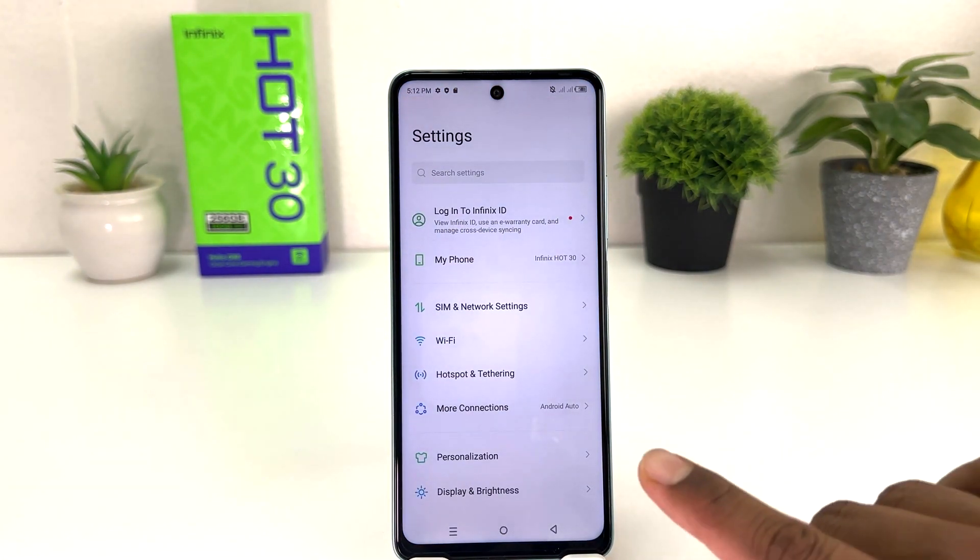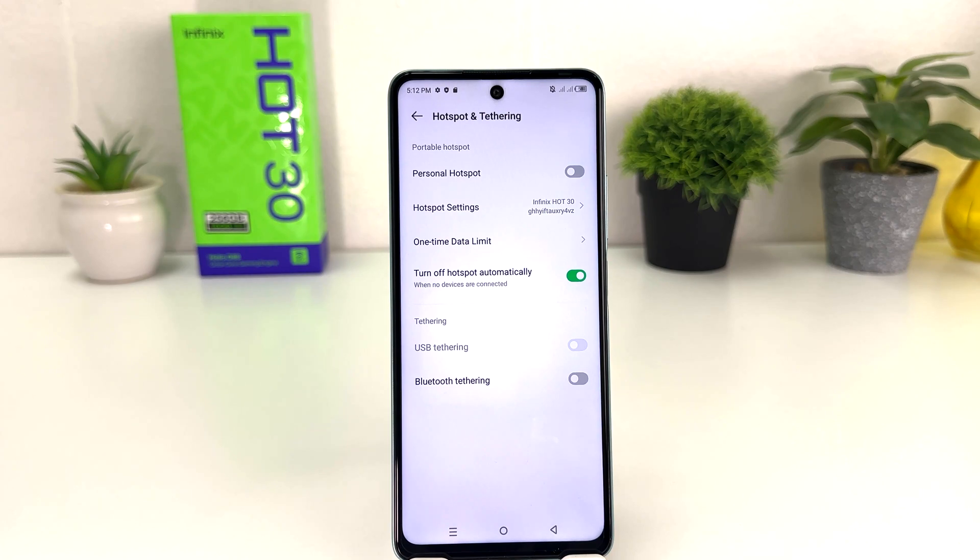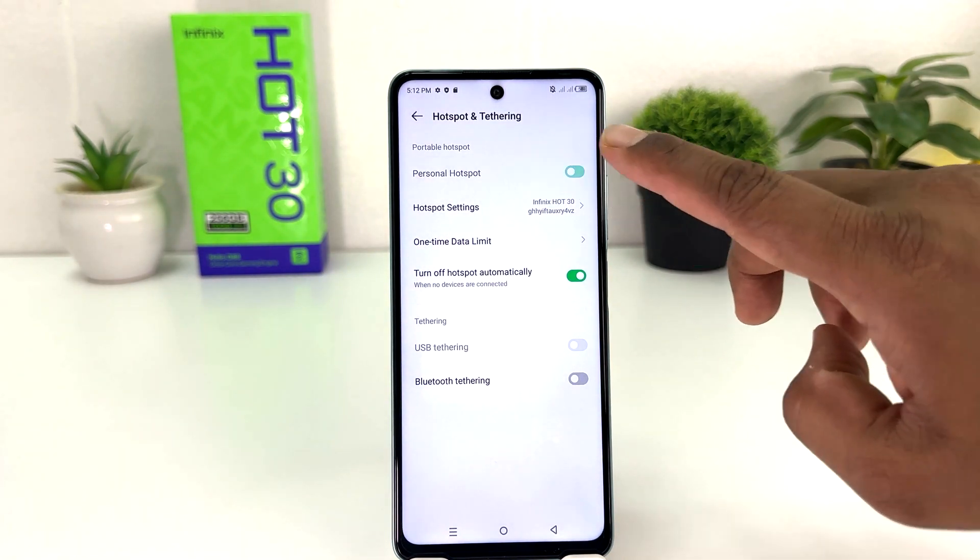After clicking there, you need to click on Hotspot and Tethering. After clicking on Hotspot and Tethering, you're going to see a screen appear just like this. You need to click on Personal Hotspot.